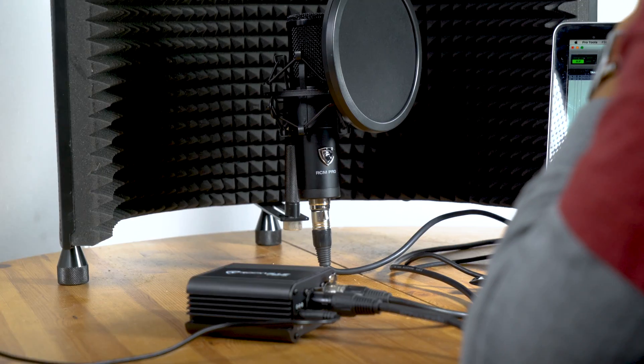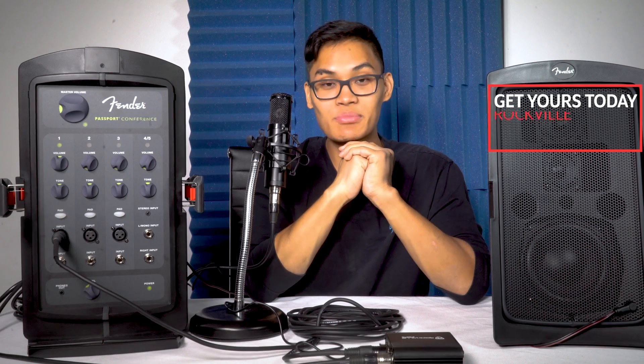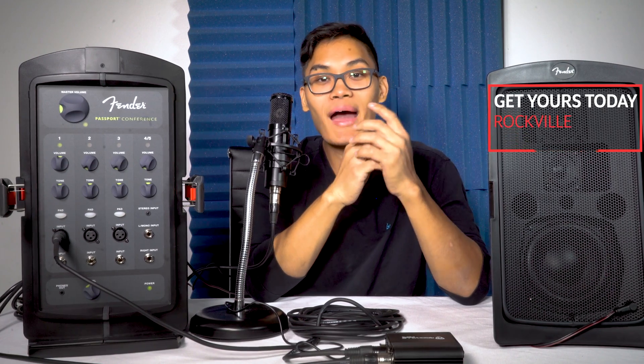So if you're looking for a way to power your condenser microphones, look no further than the PSP5 — it's very small, very compact, and very portable. If you liked what you saw in this video, leave a like and comment in the comment section below. As always, I'm Daryl from Rockville and I'll see you guys next time.